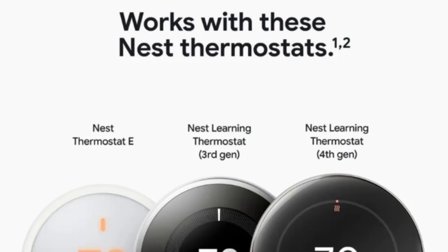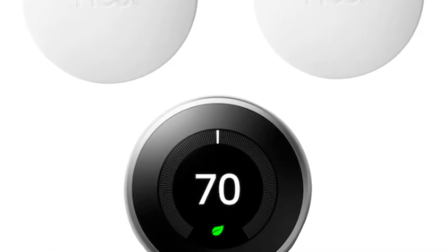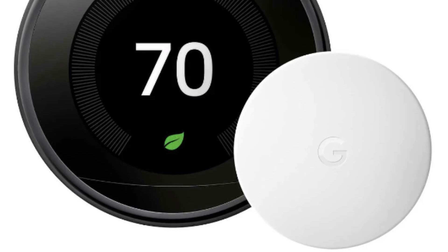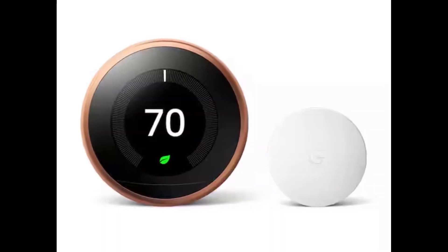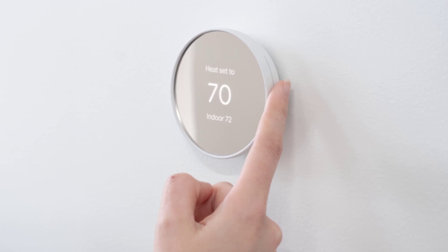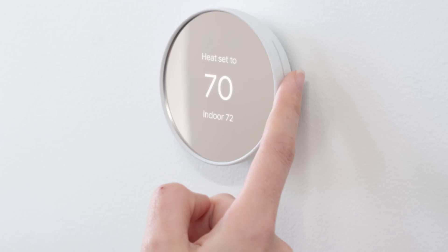Now, how much is it going to cost? Despite all the fancy upgrades and sleek new design, Google appears to be keeping the Nest Temperature Sensor at the same price point — about $40 for a single sensor or $100 for a three-pack. As for the new Nest Learning Thermostat, we don't have concrete pricing yet, though Google has been discounting the third-gen model by $80 down to $169, possibly clearing out old stock. Google has a big hardware event coming up on August 13th where we may get official word on these new smart home products.